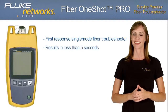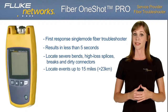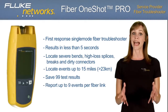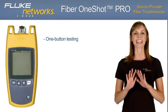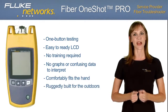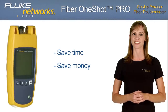The Fiber OneShot Pro is your first-response, single-mode fiber troubleshooter. In just five seconds, it locates and diagnoses severe bends, high-loss splices, breaks, and dirty connectors in up to 15 miles of fiber — more than 75,000 feet or 23,000 meters. You'll be able to save and store up to 99 test results for later review. The Fiber OneShot Pro reports up to 9 events per fiber link and never needs calibration. The one-button test feature and easy-to-read LCD means no training required and no confusing data to interpret. Don't let fiber cabling problems take down your network.